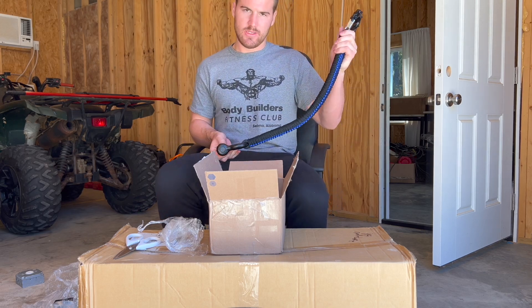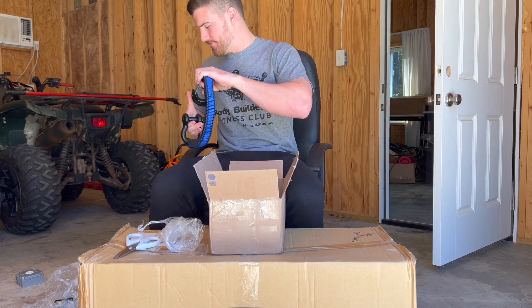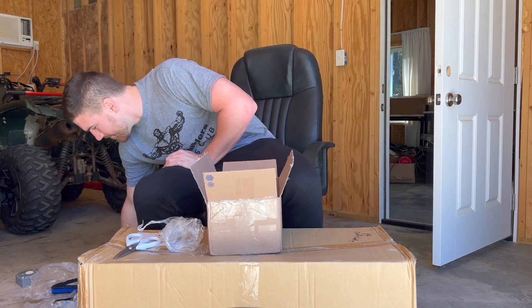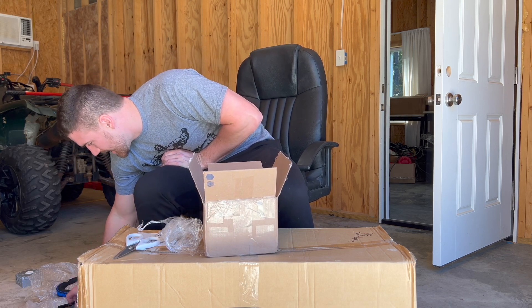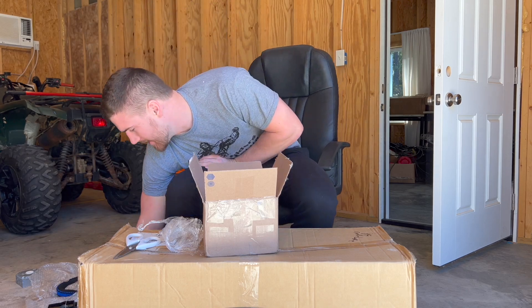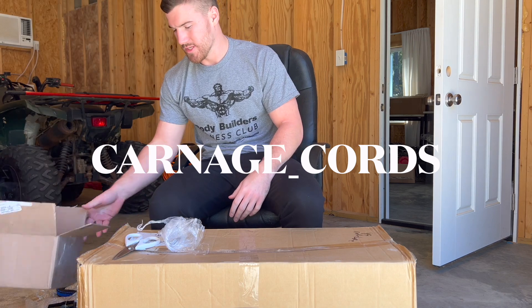You could put this on a tree and hang stuff — the tree would break before the strap would. I definitely appreciate Carnage Cords. His name is Zach, he's the man. He got me all this for a really good price. Hit him up, check my Instagram — Carnage Cords.